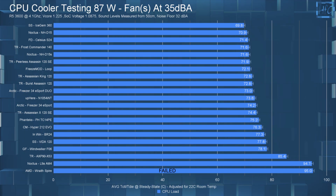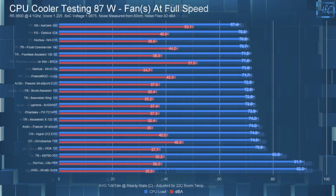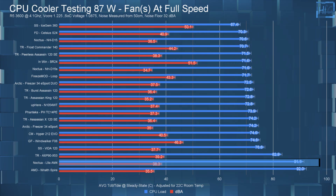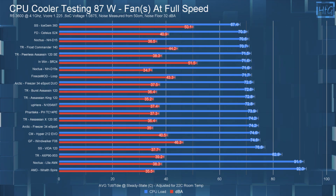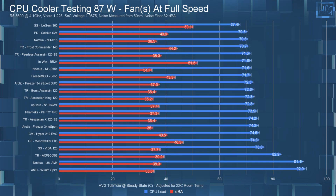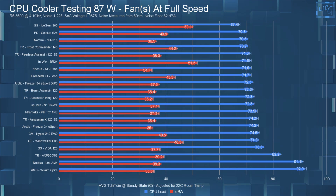It didn't thermally throttle in the one test I ran, but if I had run the four tests I normally do, it may have — something to keep in mind. When I let the fan run at full speed, the average CPU temperature was 91.1°C. The L9A did lose to the Wraith Spire in the 67-watt test but managed to beat it in the 87-watt test. It seems the copper slug from the Wraith Spire can pull heat out of the IHS faster, but has less overall heat capacity than the L9A — though by not much, as they had very similar temperatures.